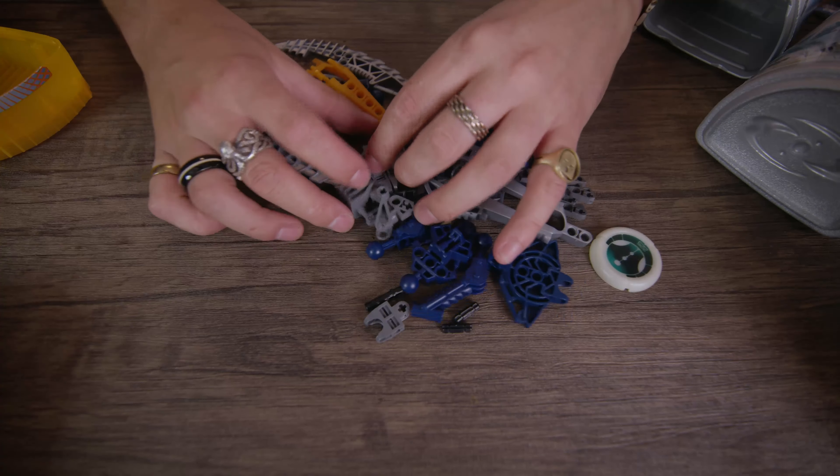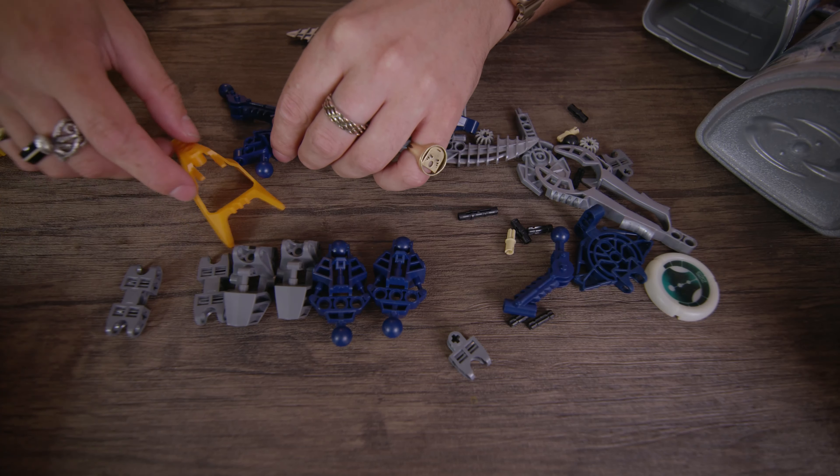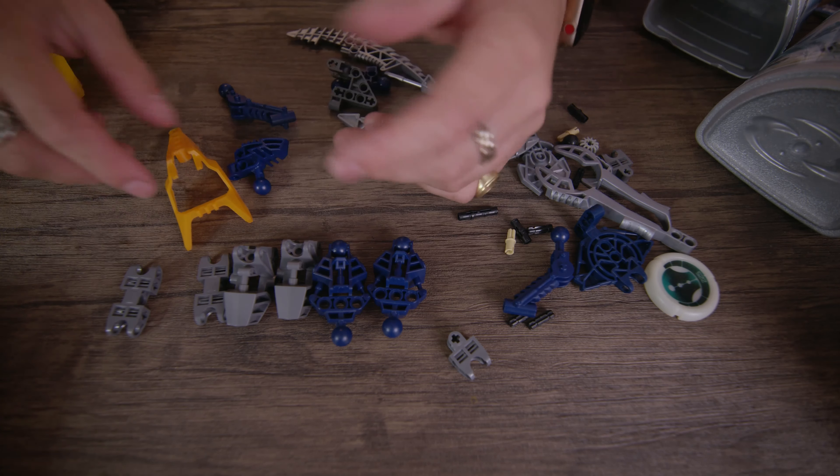Taking a look at the pieces: we have some Toa Metru limbs, Toa Mata feet in grey, and new Vahki limbs in dark blue. There's the Vahki headpiece with corresponding translucent eyes, the pincers which serve as their mouthpiece, and the Matoran body that drives the twisting function. This additional Vahki torso piece is brand new.